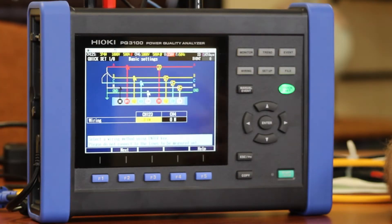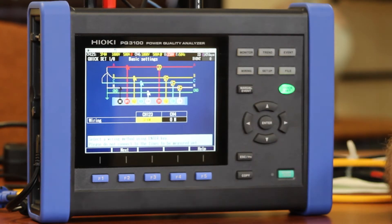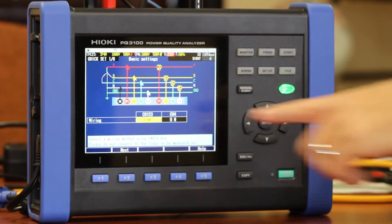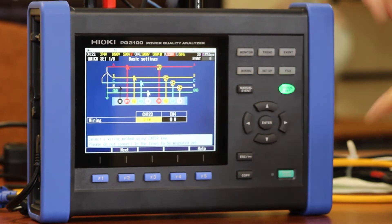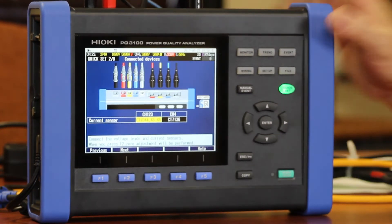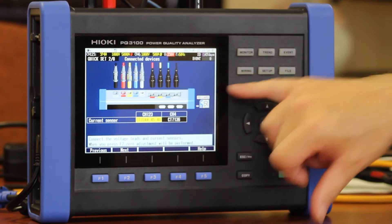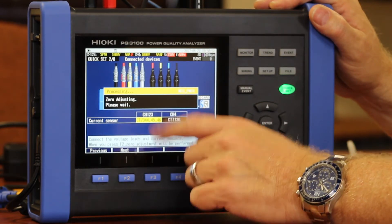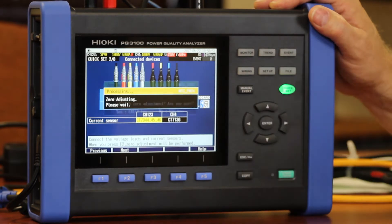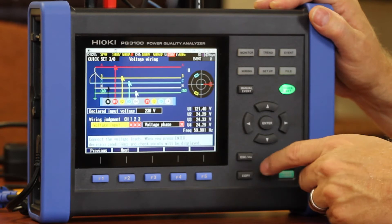The first screen that shows up on my Quick Set menu is my wiring screen. Depending on which wiring configuration you have — which can be single phase two wire all the way up to three phase four wire — it will show you where to put your voltage leads and also where to hook up your current clamps. This diagram gives you a picture of the top of the unit to show you where all these items are located. Once you do that, the unit will ask you if you want to do a zero adjust, which is always a good practice.